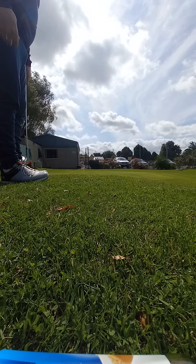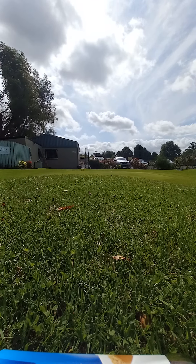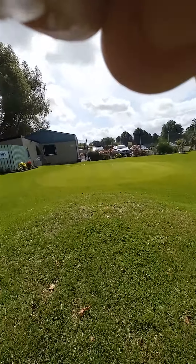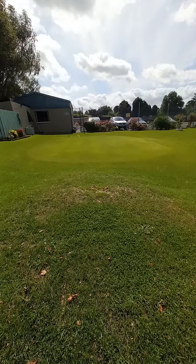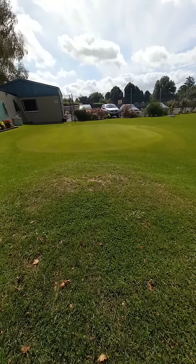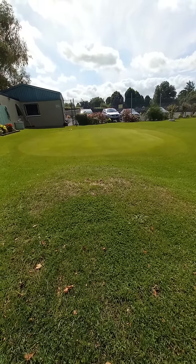Here it goes — I'll give it a try. It's landed about two to two and a half feet on, so I should be making that putt for birdie. That's the kind of chip I advise anyone around the greens, or anyone struggling with their chipping, to try — get that low chip going, get that runner going.